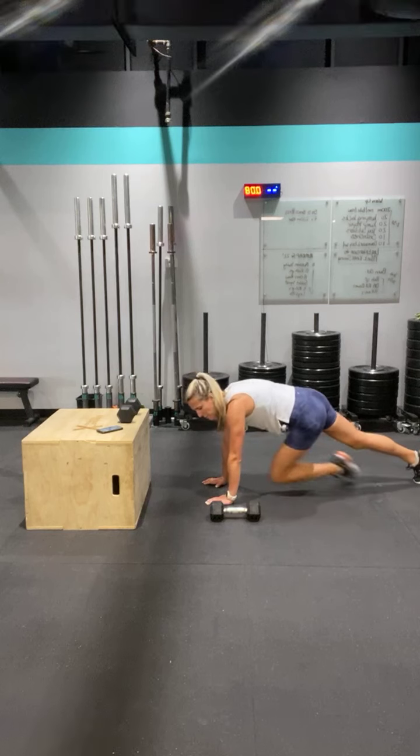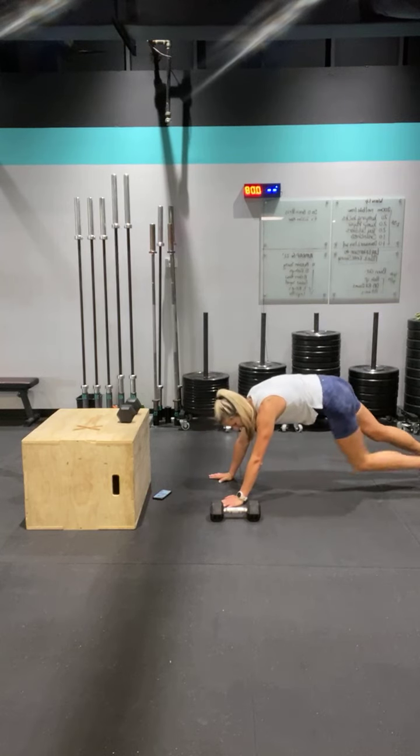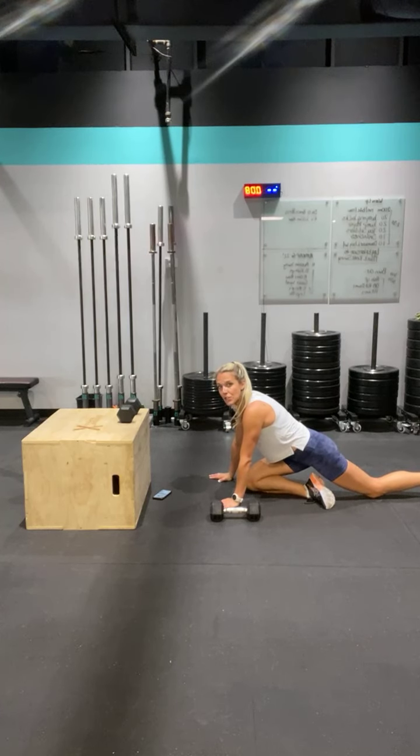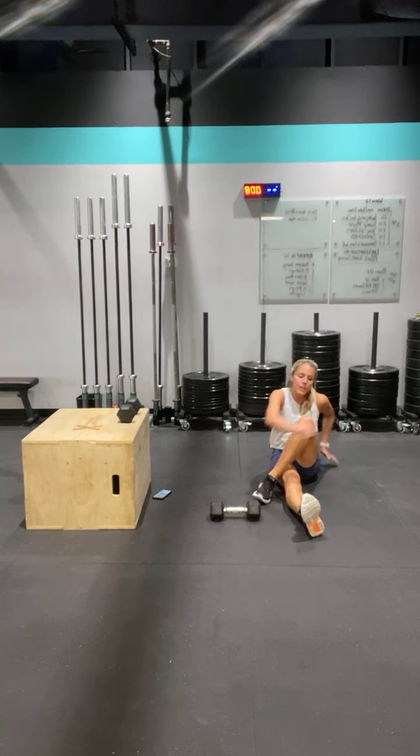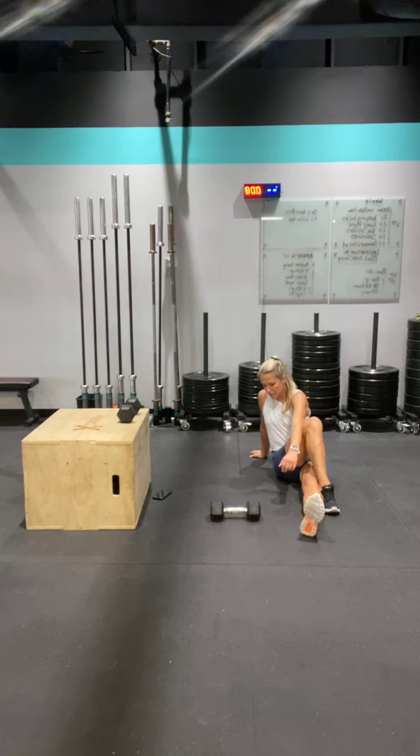You are done with that. Last one — up to pigeon and hold it there. Good work. Hold it there. Switch the music out. Good work today — you did it. Done and done. Switch legs.